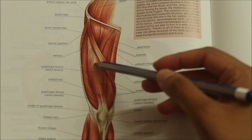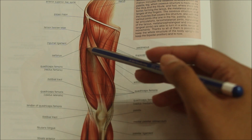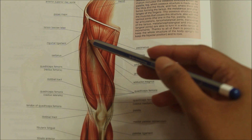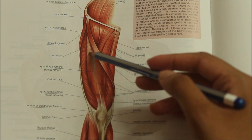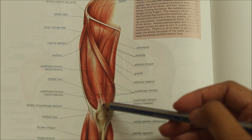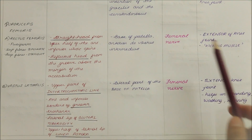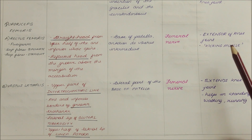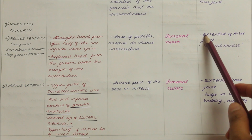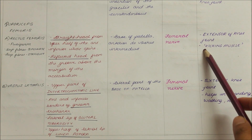This is the rectus femoris muscle. Its straight head originates from the upper half of the anterior inferior iliac spine and the reflected head from the groove above the margin of the acetabulum, and it inserts into the base of the patella anterior to the vastus intermedius. It is supplied by the femoral nerve. The action of the rectus femoris is that it is the extensor of the knee joint and is also known as the kicking muscle.